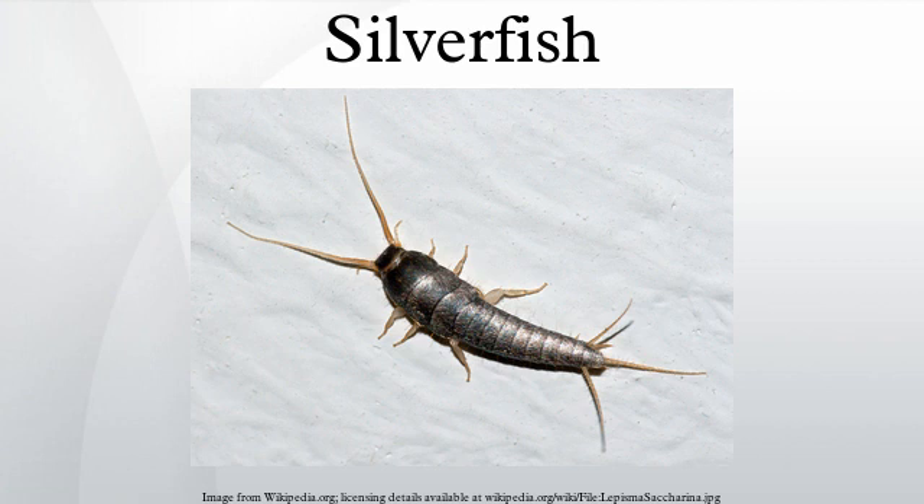Silverfish are considered household pests due to their consumption and destruction of property. However, although they are responsible for the contamination of food and other types of damage, they do not transmit disease. Earwigs, house centipedes, and spiders are known to be predators of silverfish.